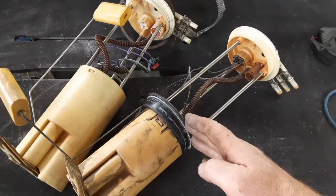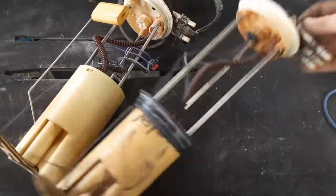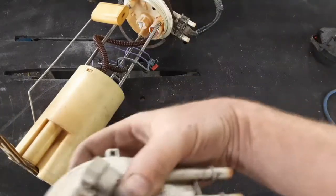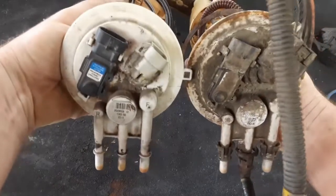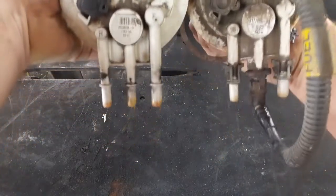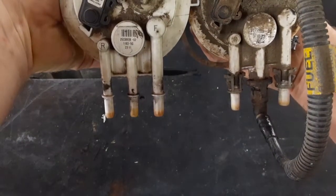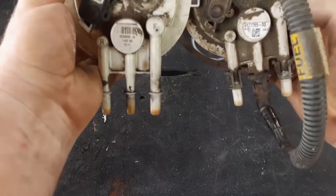The reason this is important: if you look at both of these models, the top is nearly identical except for the electrical connectors, which aren't too important. Both have push-lock fittings. You can see both part numbers here — the one on the right is the S10, the one on the left is the Silverado.